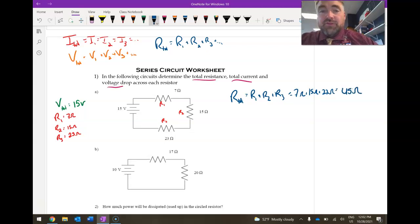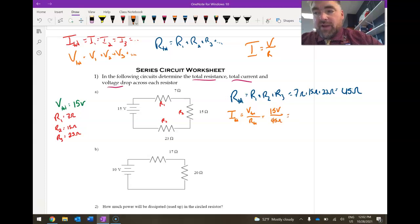The next thing is to find the total current. We'll use Ohm's Law: I equals V over R. The key thing to remember is that your subscripts have to be the same. Since I want I_total, I use V_total divided by R_total — that's 15 volts divided by 45 ohms — giving us 0.33 amps, or exactly one-third of an amp.